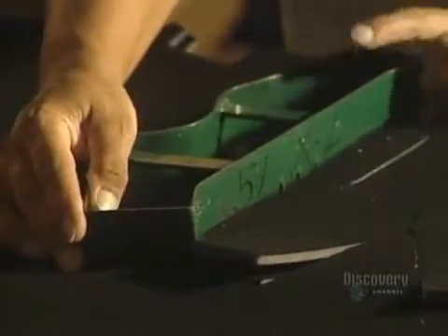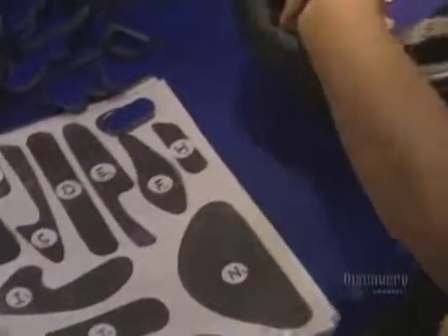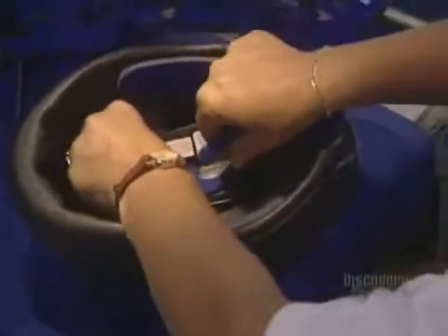Depending on the helmet model, openings have to be made with a heat iron to allow for installation of an air vent accessory. All that remains is to make the adjustment pads, cut with a press-powered stamper. The adjustment pads are held in with Velcro to allow easy adjustment of the helmet, letting the cyclist change the foam pads for greater comfort.